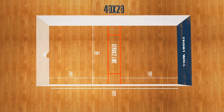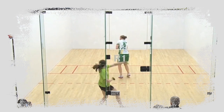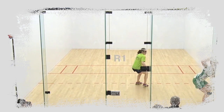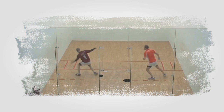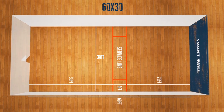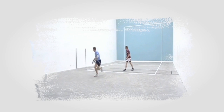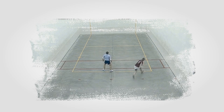40 by 20, or small alley as it is sometimes called, is played indoors. The court is four walls and a wooden floor. This version is also played internationally. 60 by 30, or big alley, is also played in a four-wall court. It is much bigger than a 40 by 20 court and has a cement floor. This game is only played in Ireland.